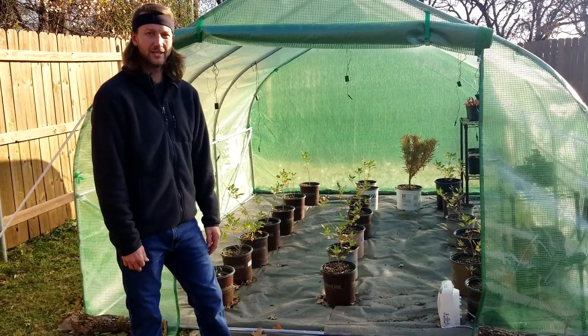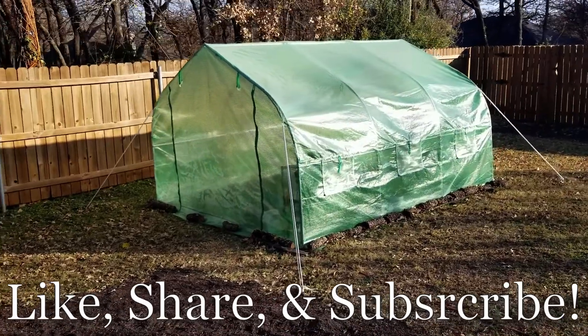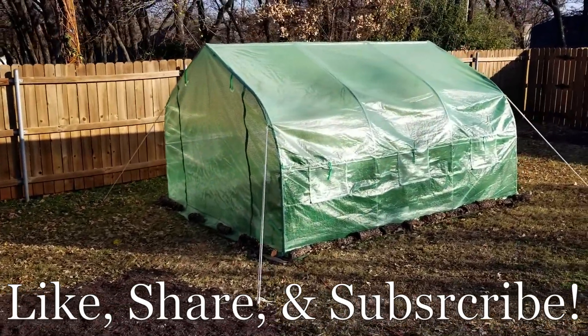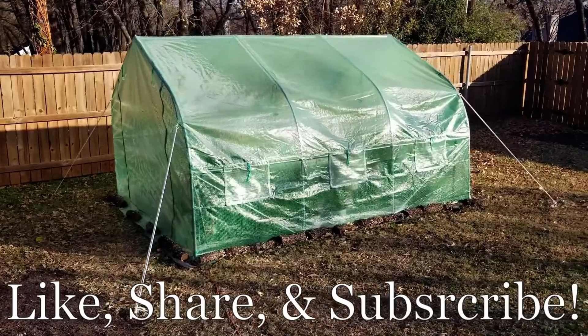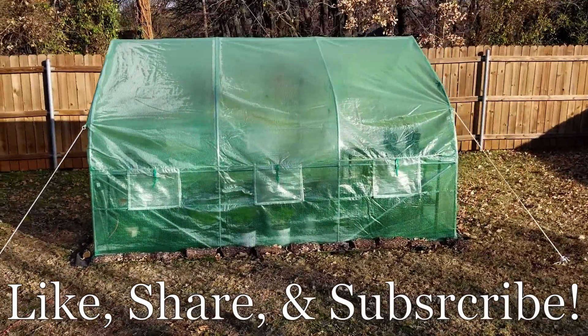Anyway guys, that's the greenhouse. Hope the video is helpful. Please like, share, and subscribe, and we'll catch you next time!